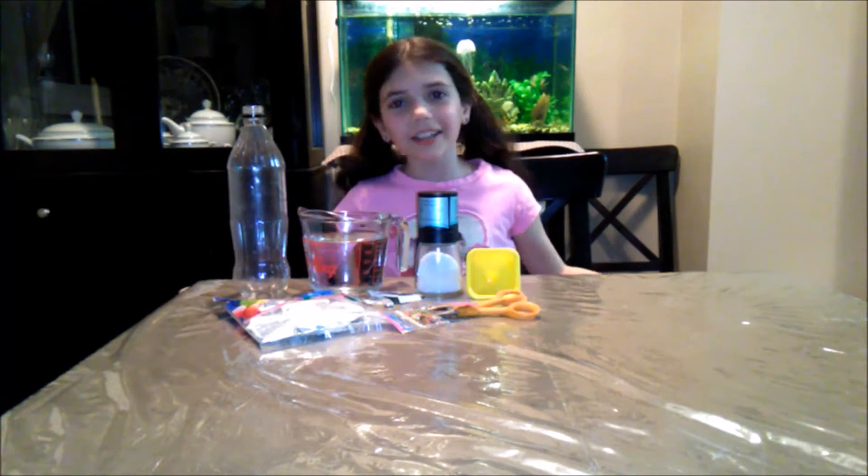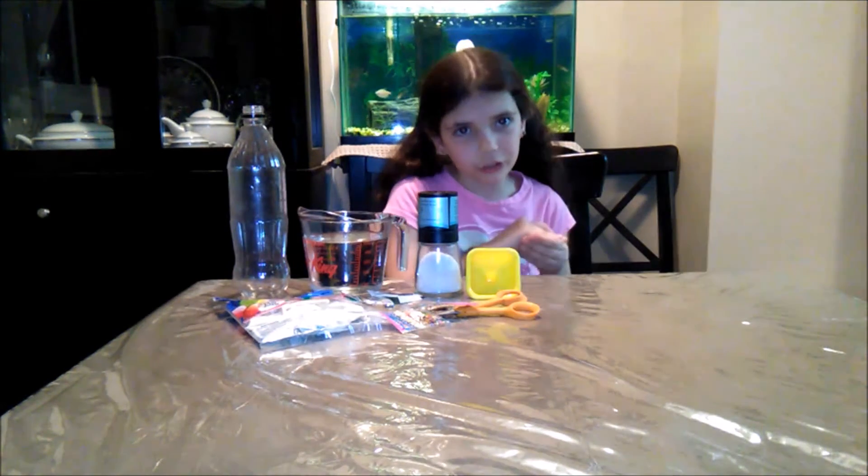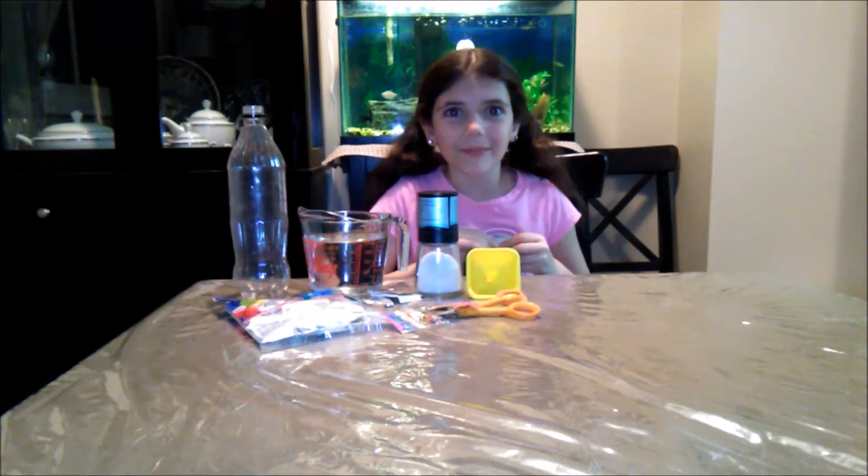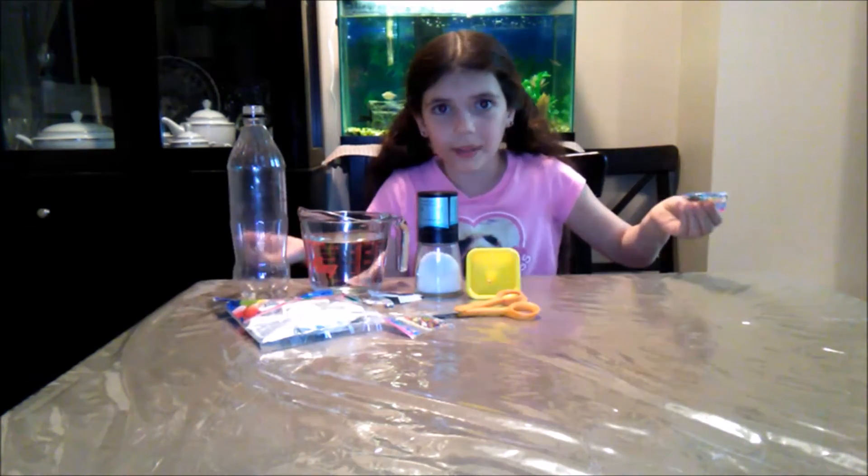Hi guys, it's Emma Magic Girl here and today we're going to be making another stress ball, only this time Orbeez stress balls, water beads stress balls, or some people call them Orbeez.